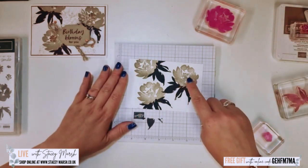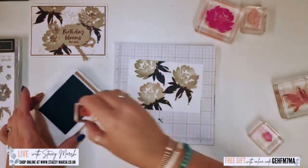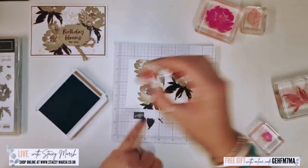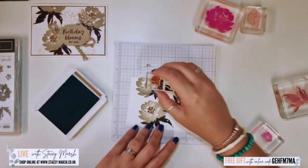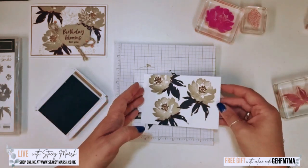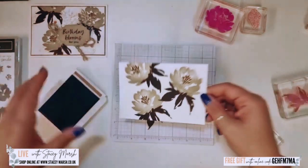Inside here we have some stamens and I'm going to stamp them with pecan pie, placing them in that centre gap. I think this just makes the flower come alive — it's added some really nice detail in the centres.